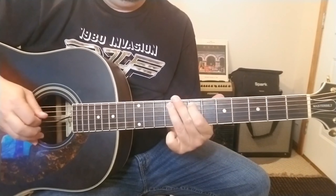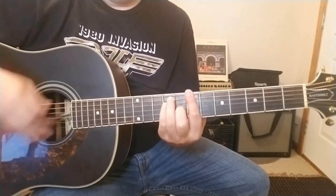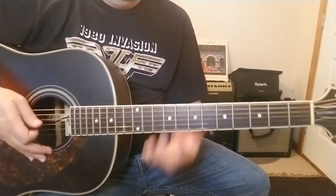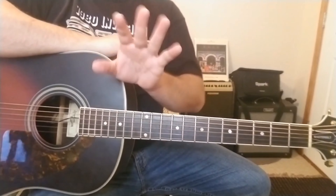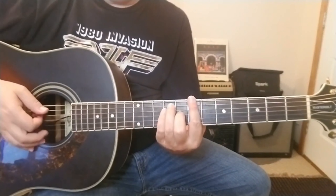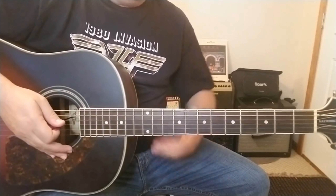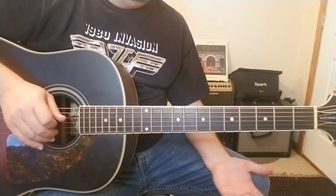So I've got a couple I'm going to be throwing out there real soon, this being one of them — Lightning Crashes. We are tuned down a half step, just so you know. So if you want to play along to the record, you've got to tune down to E flat. And when I call out these chords and show you these chords, just for the sake of simplicity, we're going to call them out as you typically would see them.